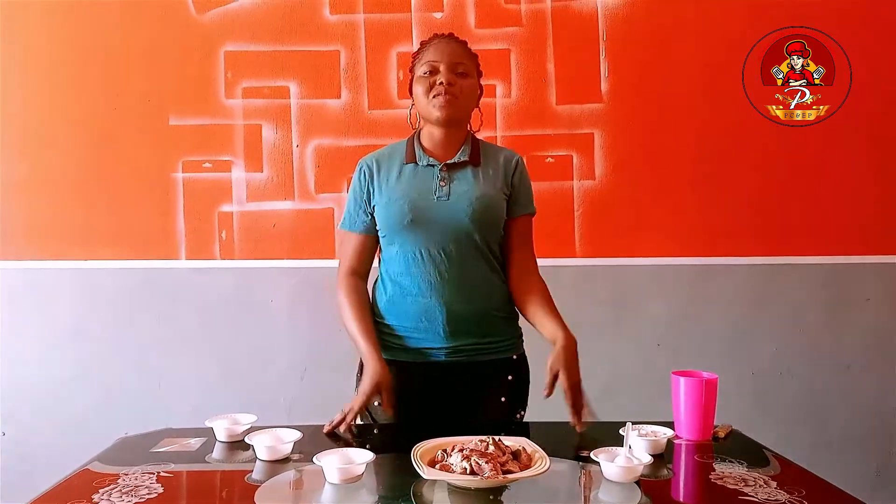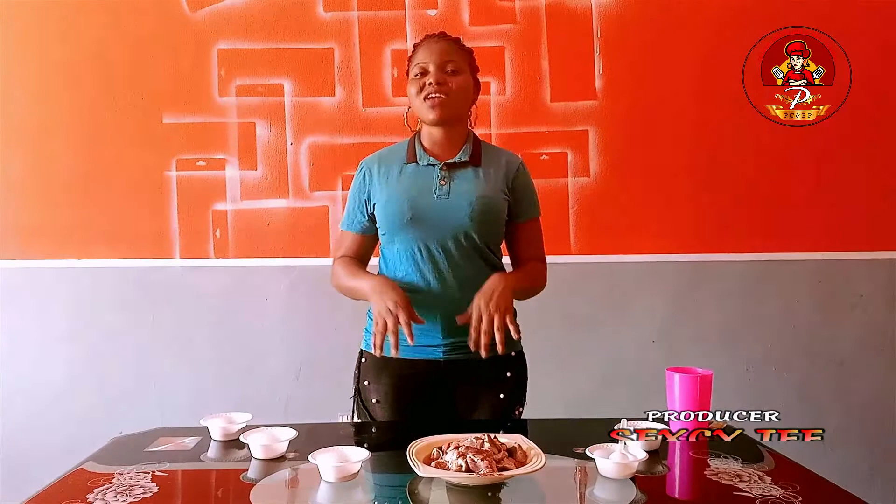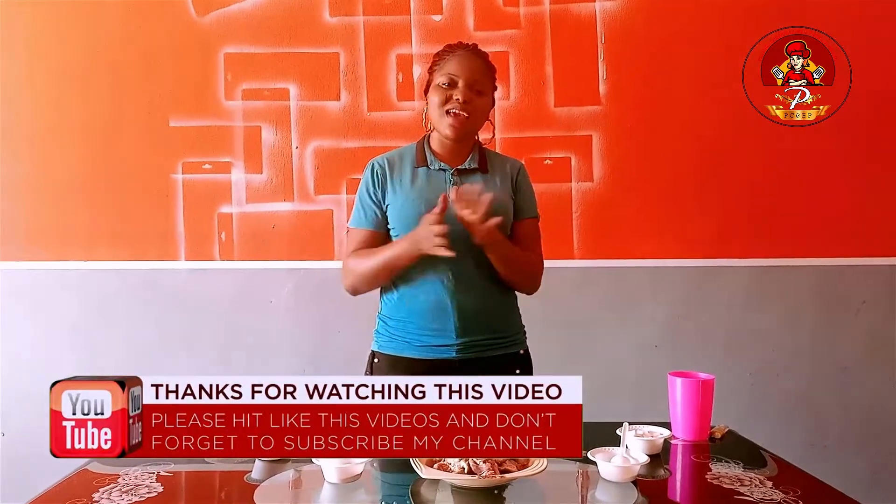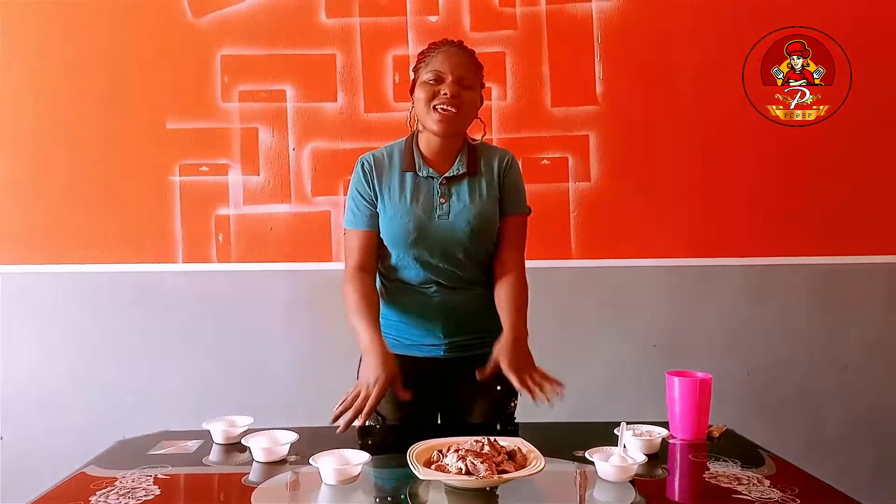Hi everyone, welcome to Presbyterian Fee Kitchen. Here I will be taking a tutorial on how to make some African and intercontinental dishes and conventionaries. Thank you!